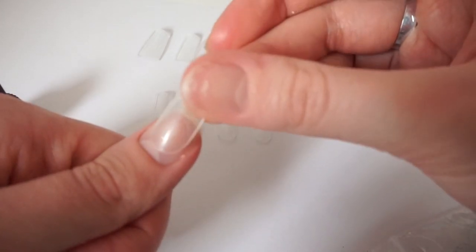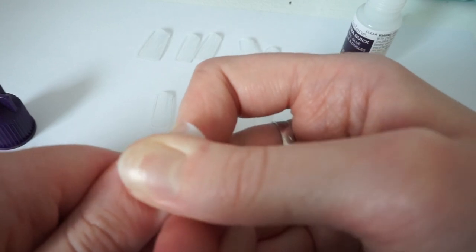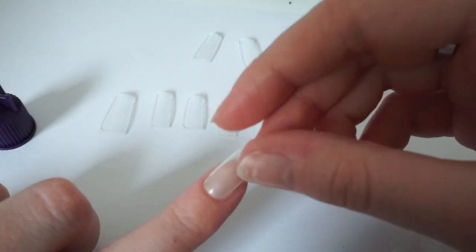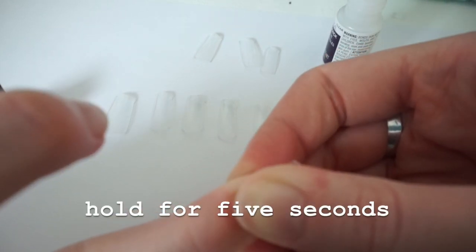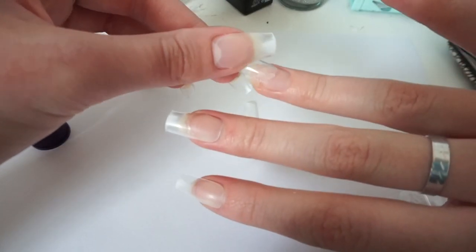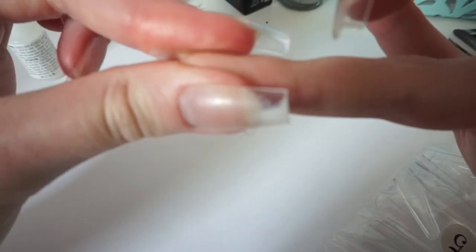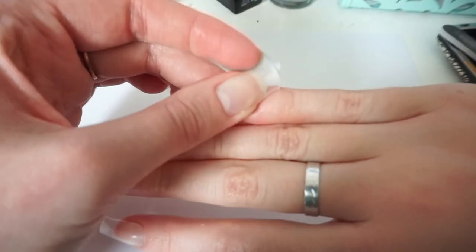Don't put more than one drop of glue unless you have really big nails. This is a really strong glue — it literally lasts for like two weeks. You really need to press down fast because this is a quick-drying glue. Press down for about five seconds. Make sure you align it first before pressing down because the glue is super strong and dries really fast — you do not want to mess up.